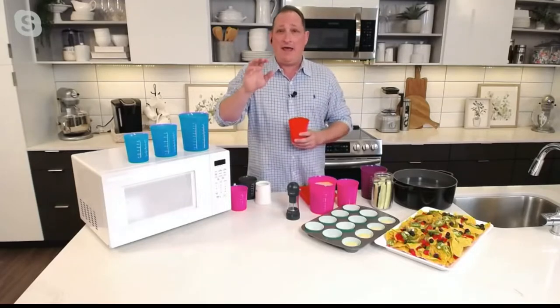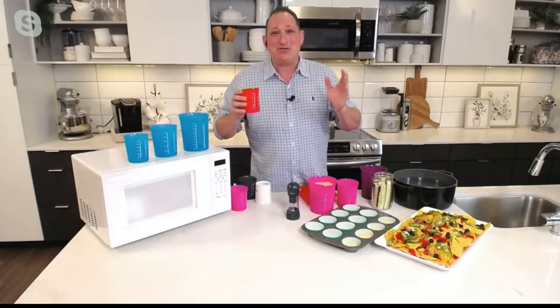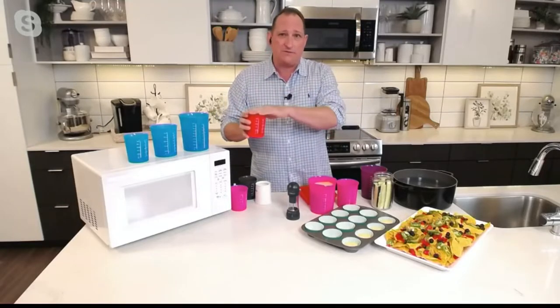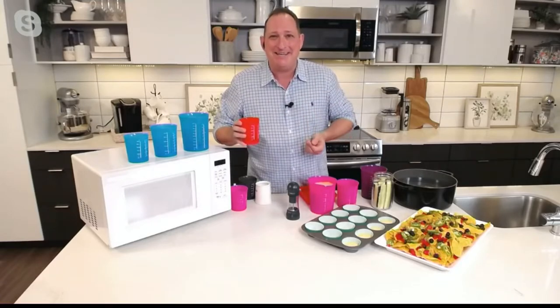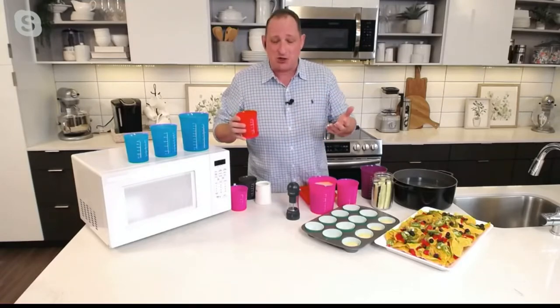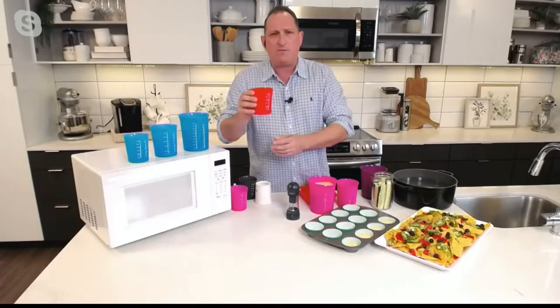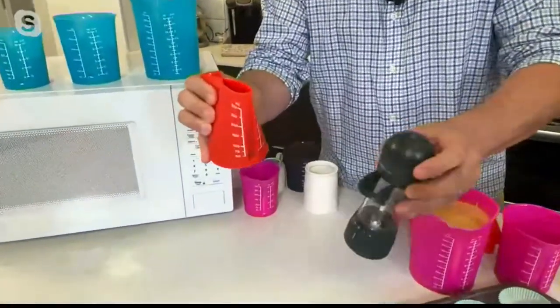Any of my friends, my aunt Carol who's watching — get it now because it's a great price. And you know David, what's great about this is we love Kochblume because they make the best silicone products for the kitchen. As you mentioned earlier, Kochblume means 'cook flower' in German. I've never seen a measuring cup that forms a spout.